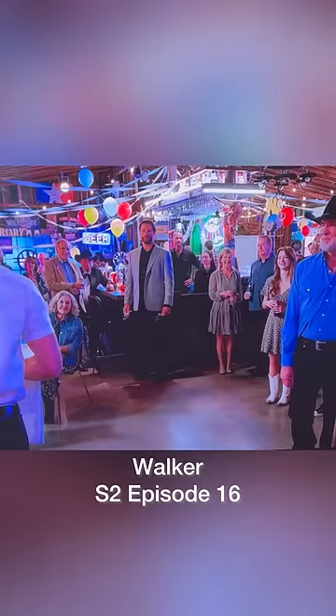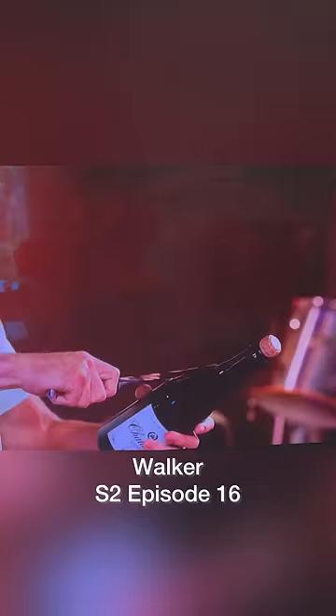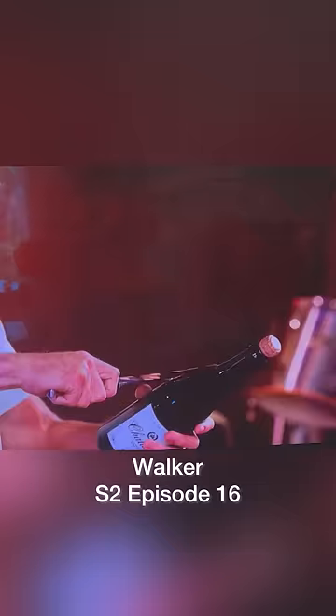I think it looks pretty convincing, but in the end they went with the take where he actually sabered it. The trick is you run the knife along the seam of the bottle and hit it at break neck speed to savor the moment.